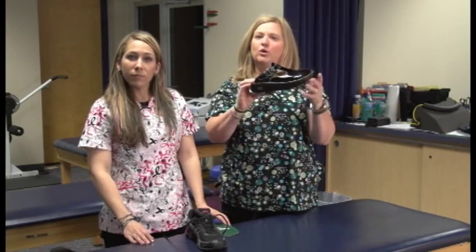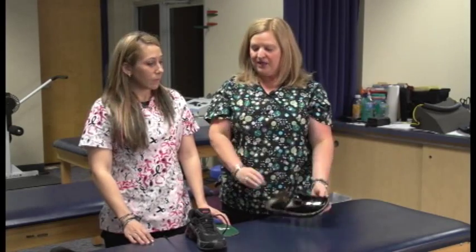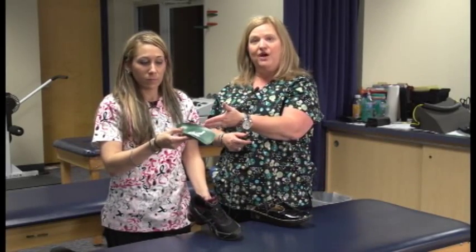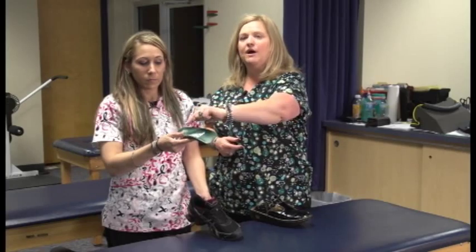It will help to hold the normal shape of the foot while you're walking. The shoe that Dr. Schultz has is actually a gym shoe, so we're going to put in a specially made orthotic for a gym shoe that has a heel cup in it, and that's going to prevent side to side sliding when you're working out at the gym or walking or running.